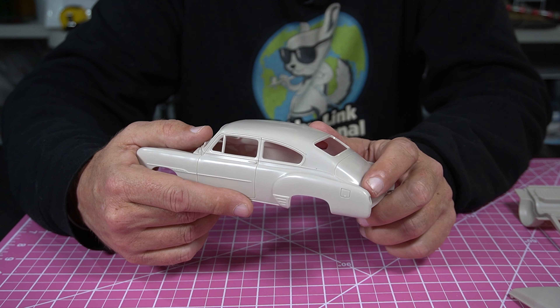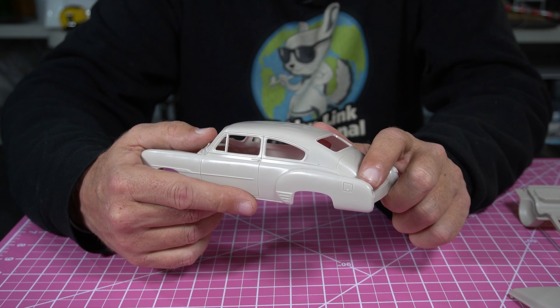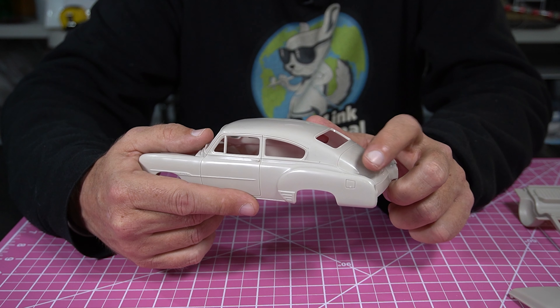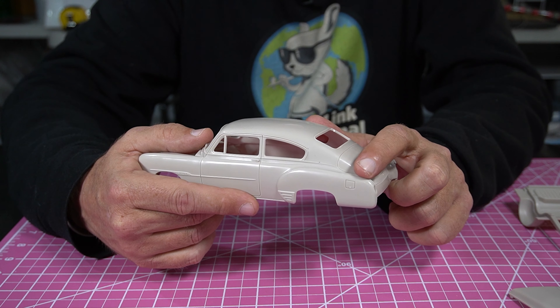There is one little deviation over here — they messed up the fin or the trim work. There's a little divot in that, so it's no big deal. You're not really going to notice it too much, hopefully.